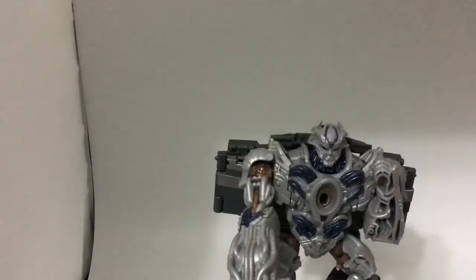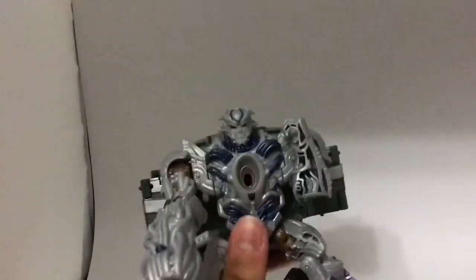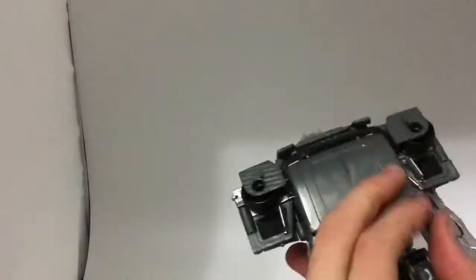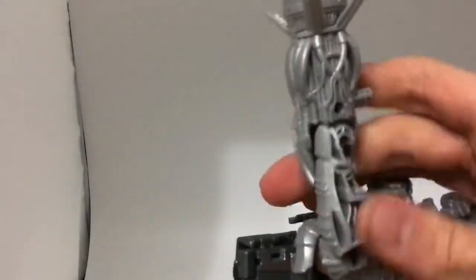And here we have the Transformers Age of Extinction Voyager Class Galvatron in robot mode. That is actually a fine transformation — it's really nice. His head is very accurate, just like in the movie. He also has the huge hole in his chest, like he had in the movie. His backpack is a bit clunky, but otherwise fine. He has very nice feet, though he sometimes has issues standing. He's got a nice Decepticon insignia. His gun fits so flushly into his hand it almost looks like his hand transformed into the gun.